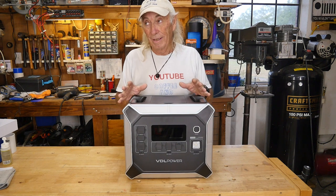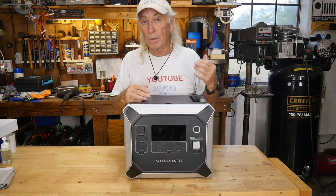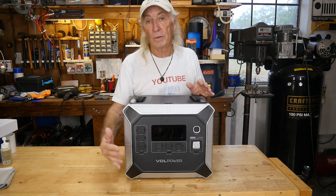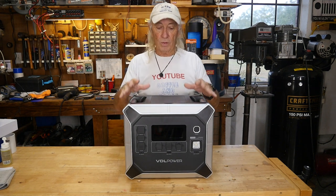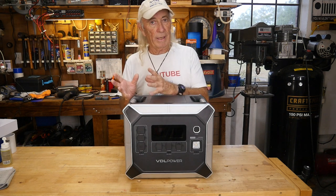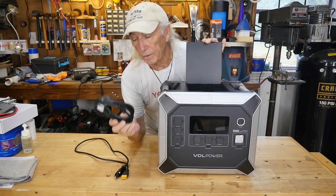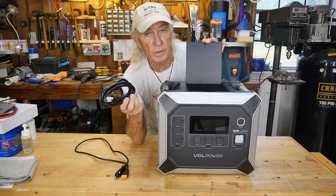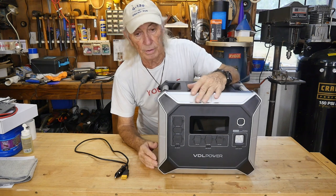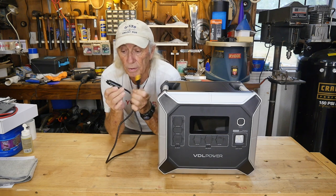I've got to thank VDL Power for sending this over — it's the most awesome power station that's come in here. When you think about power stations, even with a few solar panels — portable or on a garage roof or carport — you can charge this and supply power simultaneously. This one handles up to 500 watts of solar input, which means more standby power coming in while drawing off the battery at the same time.